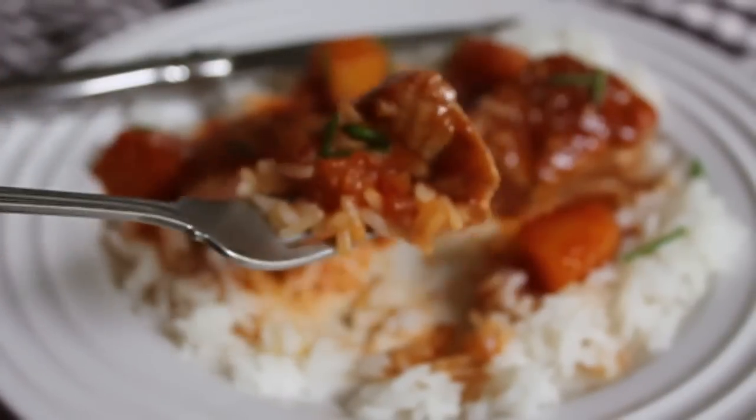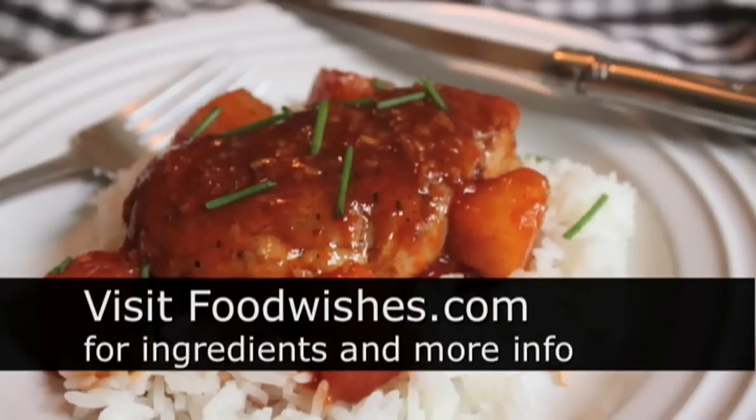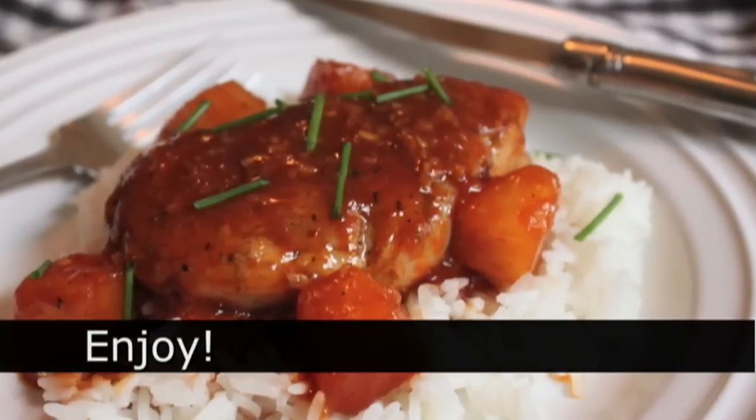Totally safe — nothing to be scared of. It should be juicy and have a tinge of pink to the meat. That was really, really delicious. I hope you give it a try — so easy. Check out the site for all the ingredient amounts, and as always, enjoy.